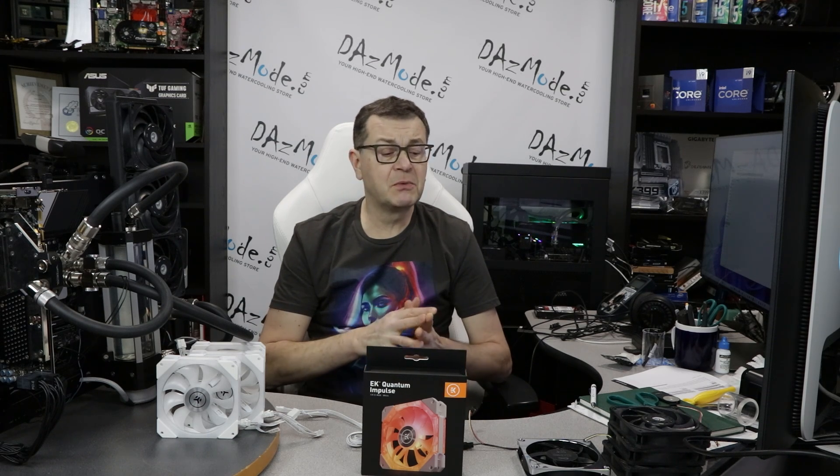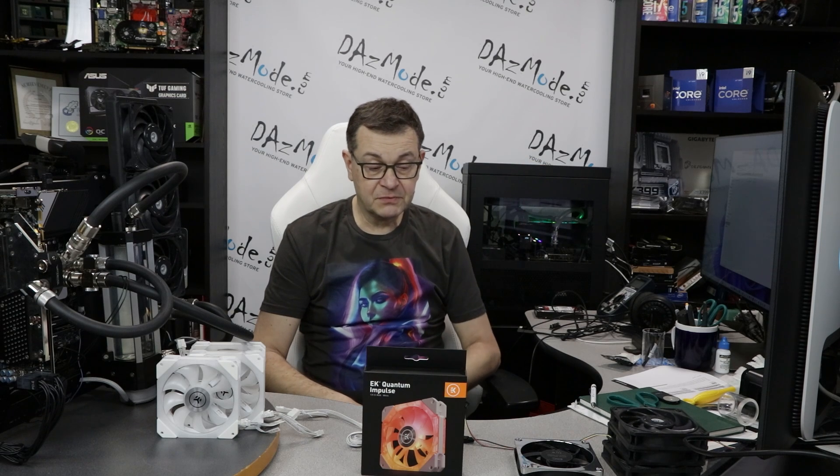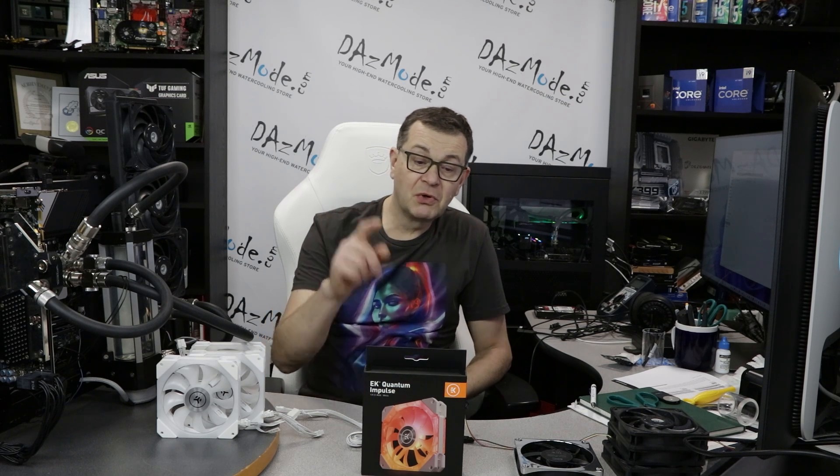Hello everybody, Dalis here. Very happy to see all of you on the other side of the screen. Today we'd like to give another shot on a fan subject. Last week we compared Apex metal fans to Gentle Typhoons and got some numbers out of it. As a result, I actually liked the profile and put those into my personal rig — so far so good. But today it's not about Alphacool anymore; we'll talk about EK Quantum Impulse fans.